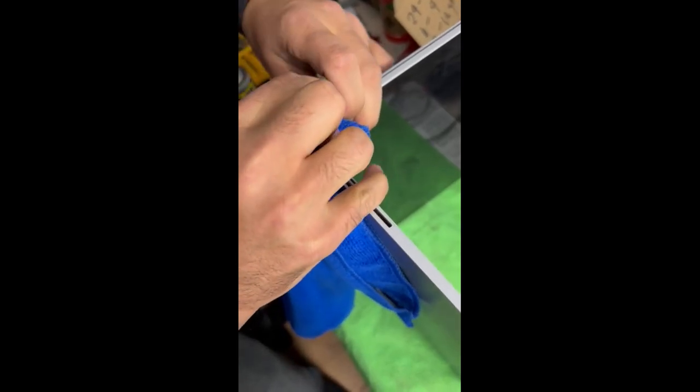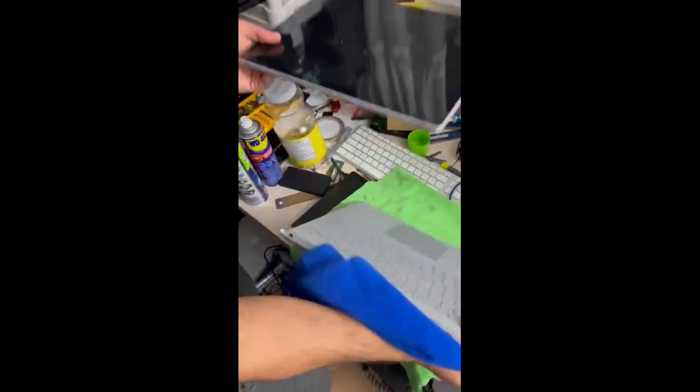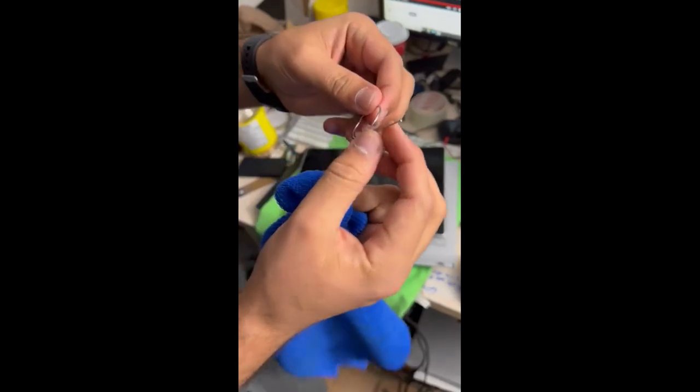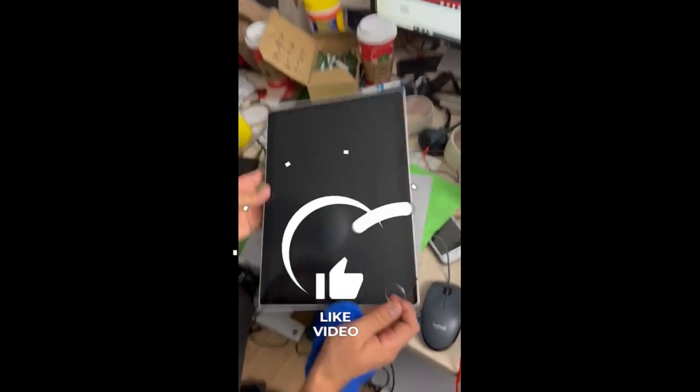The tool I'm using is a bit slippery, but it's done. If you don't have a tool like this, just open any keychain wire and you can use that. Thank you so much for watching the video, bye.